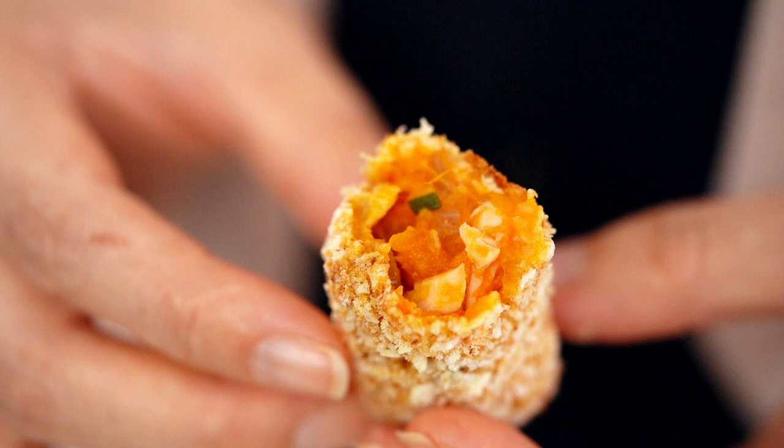So good — I could eat so many of these. Nothing's stopping me, I guess!